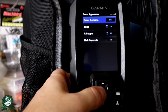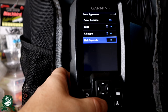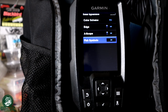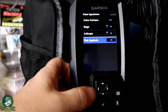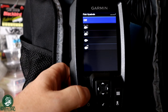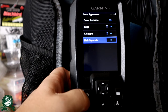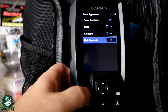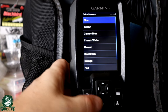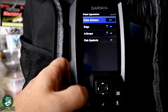Under appearance, there is one thing I'm going to tell you — you need to do right away: go to your fish symbols and turn them off. You want to learn how to use this sonar and read the actual real data coming back. You don't want a bunch of fish symbols popping up and confusing things. I leave it off and will leave it off — this is the first thing you should do. You can also play with your color schemes if you want. I just leave mine on the blue; there's a whole bunch of different color schemes, but I like the way the blue looks.